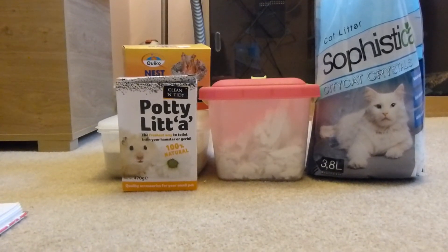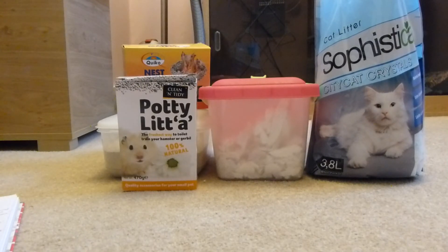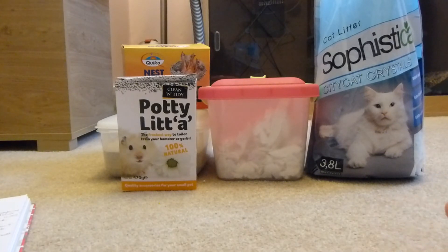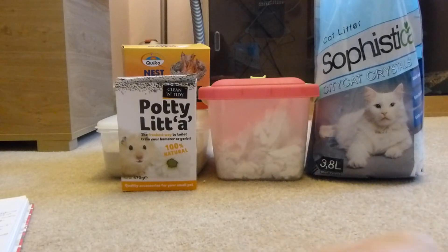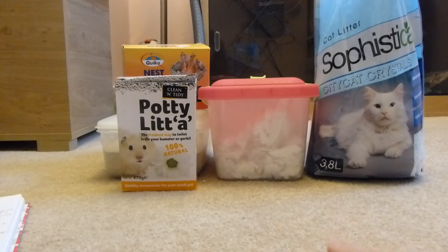I'm now going to be moving on to nesting material. The first one I want to talk about is cotton wool bedding, and I'm sure a lot of you already know why it's not here. When I'm finished telling you about it, this bedding is just a complete no. The reason why is because it can kill your hamster.